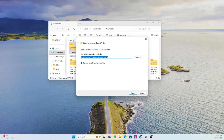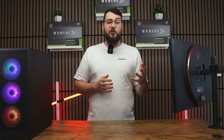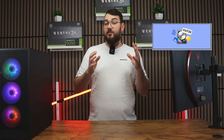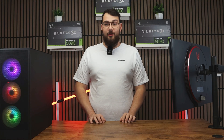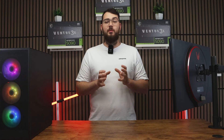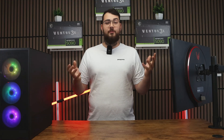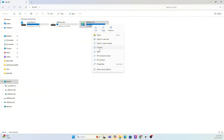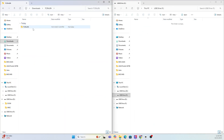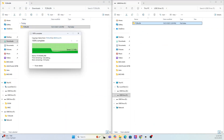The next thing we need to do is prepare your USB drive. You'll need a USB stick that's at least four gigabytes or larger. Make sure you format it to FAT32 — if it's not, let's format it right now. Quick warning: formatting will erase everything on your drive, so back up any important files first. Right-click your USB in This PC, select Format, choose FAT32, and hit Start. After it's done, copy the extracted MSI BIOS folder into the USB drive.